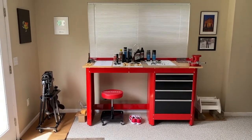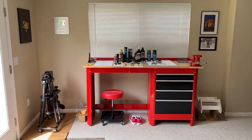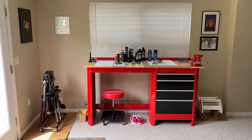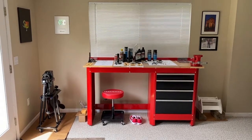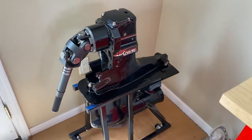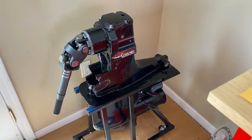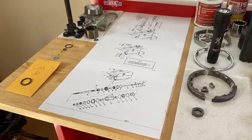Here we are at the workstation and we're going to show you how to pressure test your outdrive. You can see the outdrive on the left-hand side resting on that black stand. We just finished up the full rebuild — both the upper and lower. Taking a closer look, you can see a brand new yoke shaft, U-joints, and everything inside the upper and lower rebuilt.